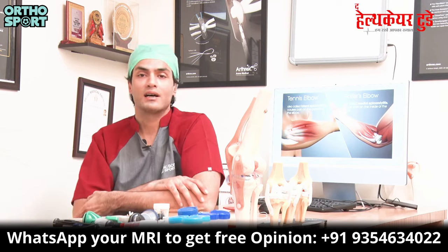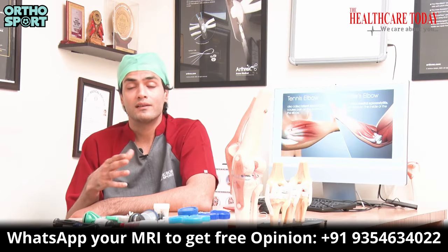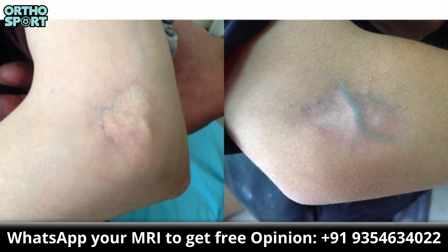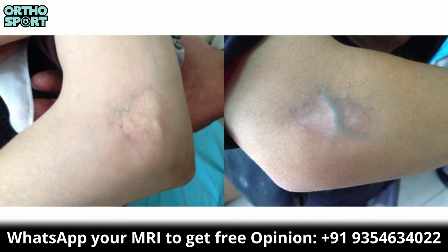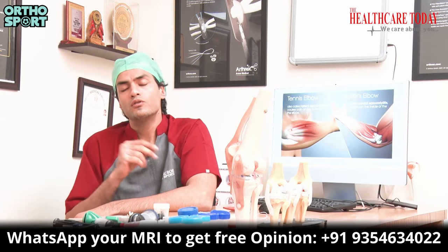If conservative treatment is not enough, we can use injections. The first injection is a steroid. With steroid you get pain relief, but there are some side effects. The first side effect is skin discoloration — when we insert steroid injections, the skin can become white or discolored. There is also some chance of tendon rupture.